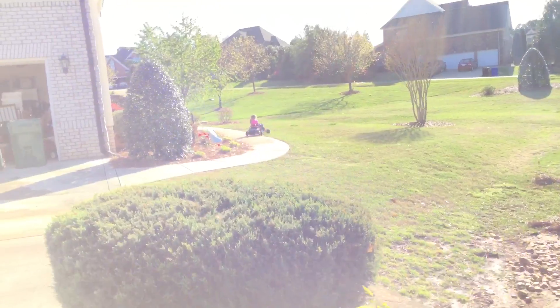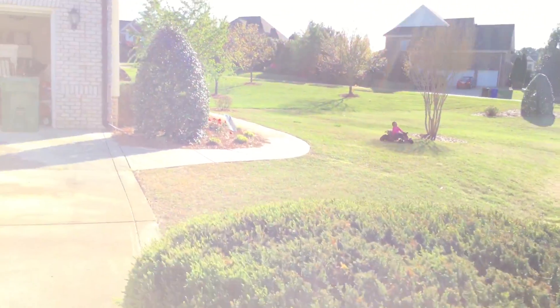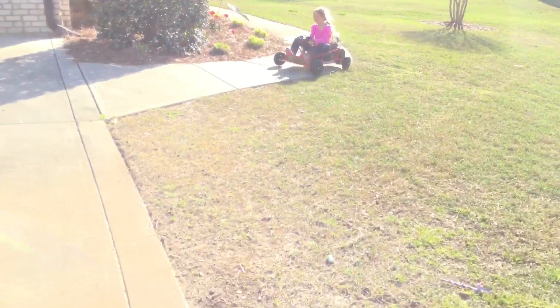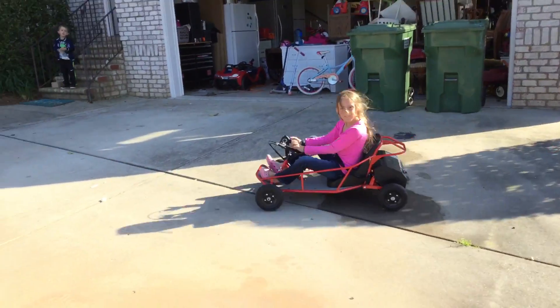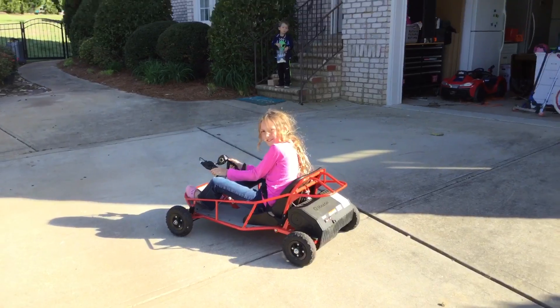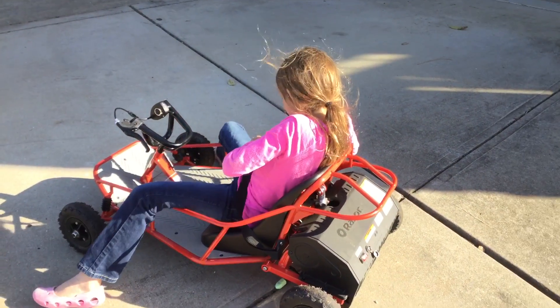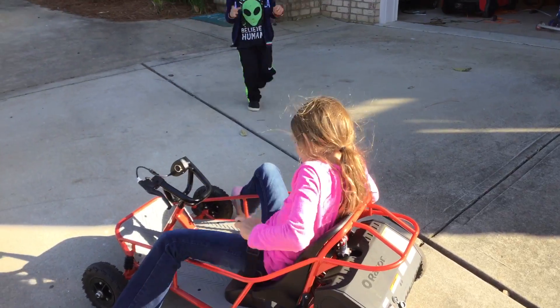Harper, one more turn and then it's Holden's. How fast does it go, Harper? It's 10 miles an hour. Holden, come get in and buckle up!